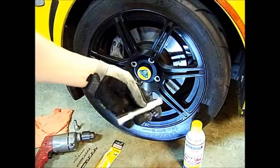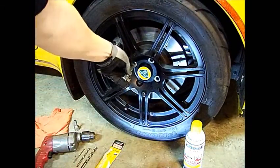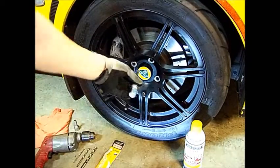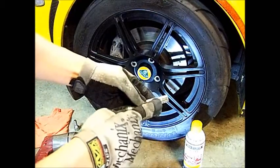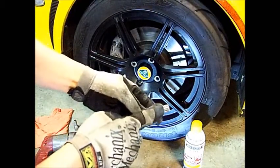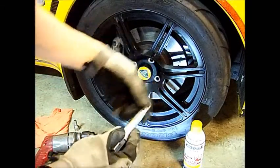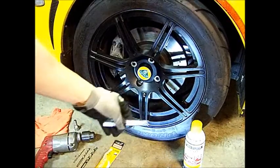If you use the tool here to try to remove these, you just won't be able to. What ends up happening is if you put some leverage on it, or even put a breaker bar on it, it'll break right here at the tip of the tool. This piece will separate from the tool and render it useless.